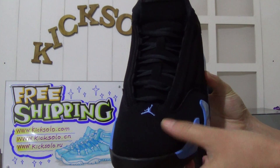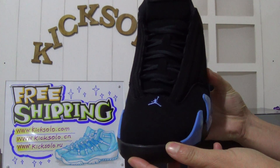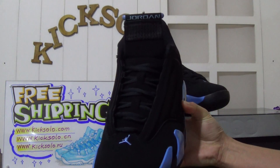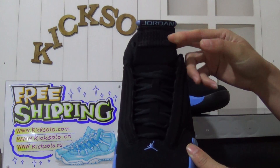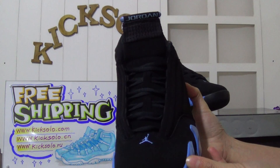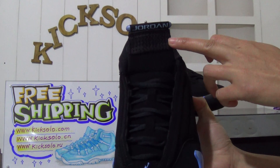The shoe box is in suede material, black color. Look here — there's the little Jumpman logo. Now let's check out the shoe's tongue. The shoelaces are black in color, and look at the upper of the tongue.